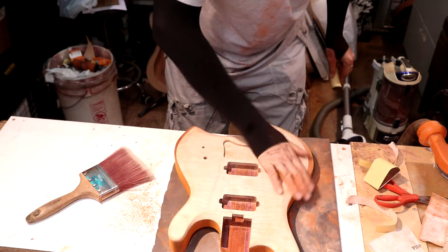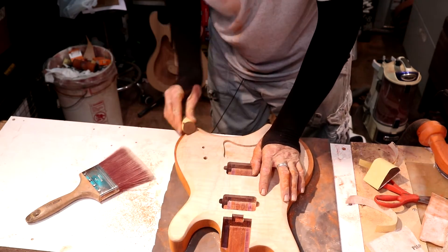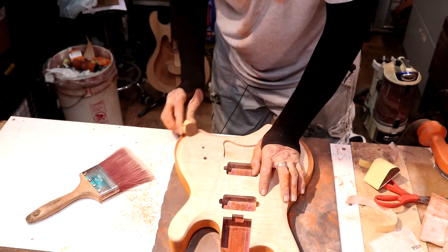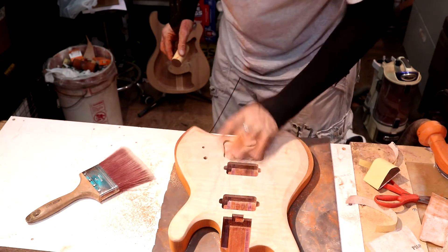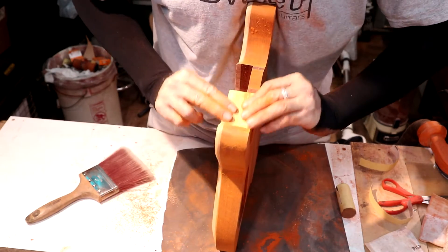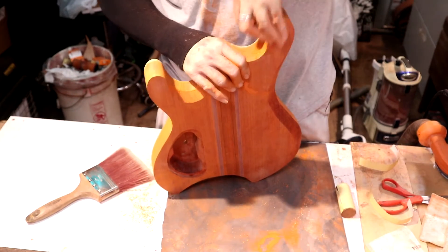I was thinking about using a 2K finish on this guitar — like an automotive clear coat — but I love how a hand-rubbed oil-based finish looks so much that that's probably how I'm going to go. This is the most boring part of a guitar build for you guys, but it is an absolutely necessary part of a build.